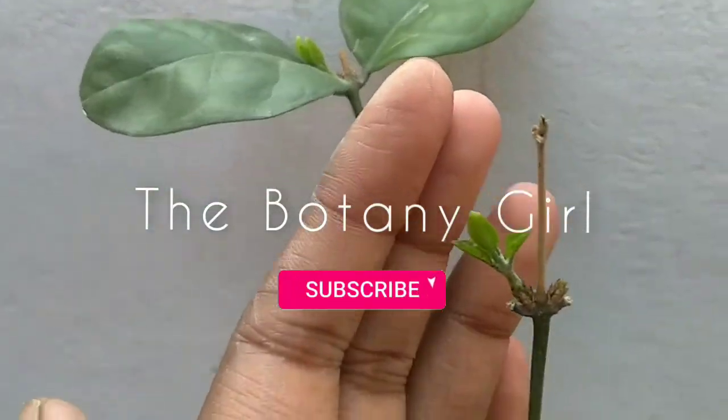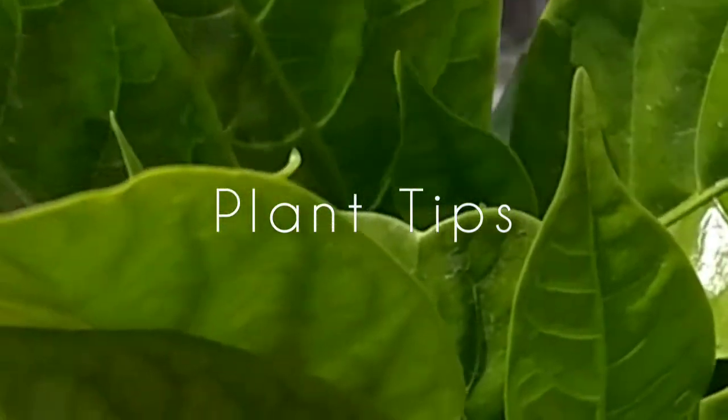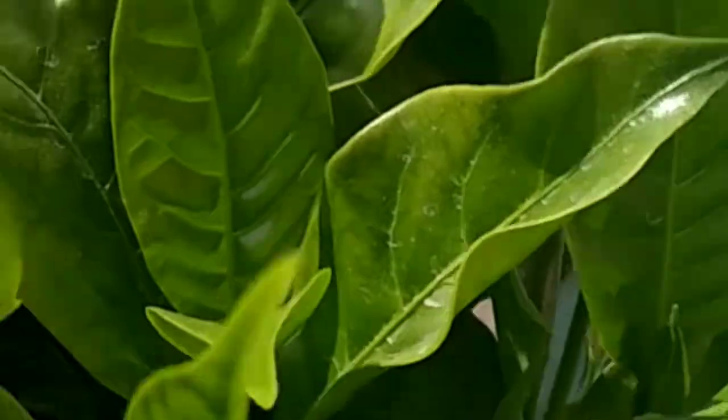Hi everyone, I wanted to make this video for a very long time and finally here it is, as this is the perfect time for a plant to grow fast.